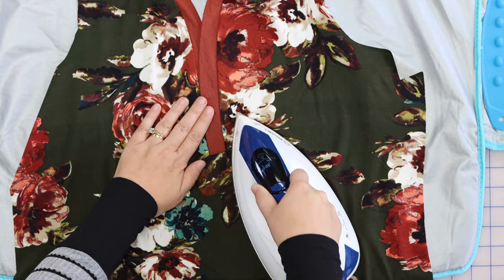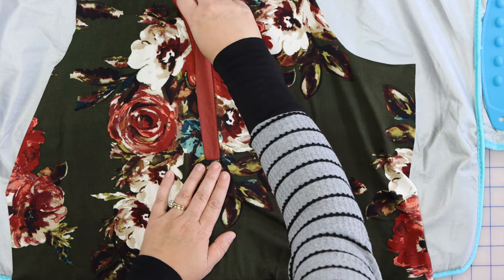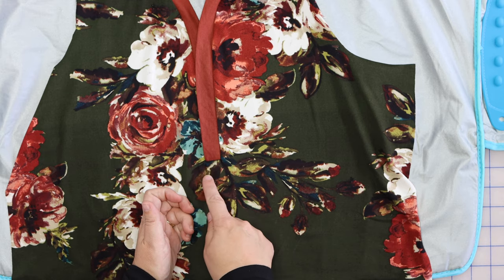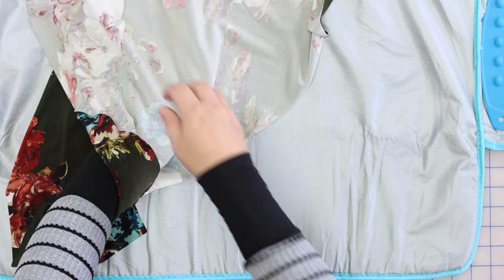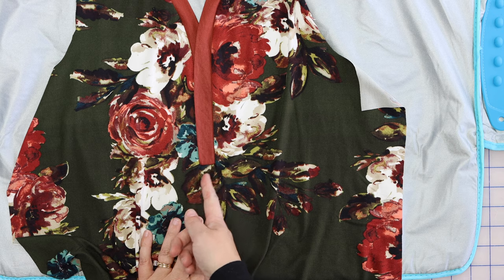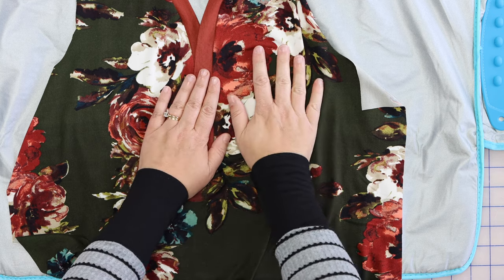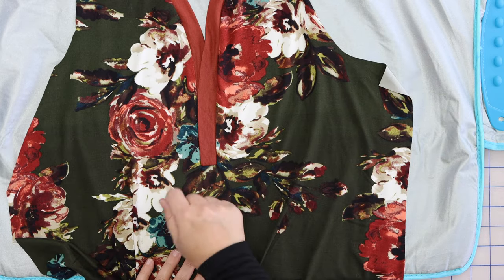Now we can topstitch around the neckband. If you prefer, you can extend the line of stitching to the bottom and encase those ends. And if you do that, you can also do a barn door or an X stitch at the end as well. I'm just going to take this over to my sewing machine and do a nice topstitch around the band.